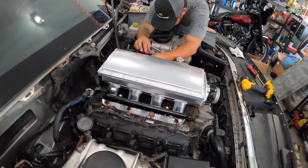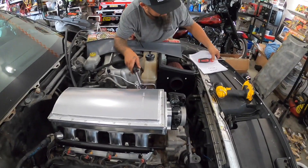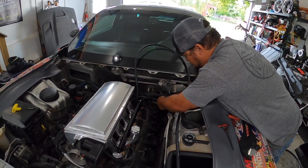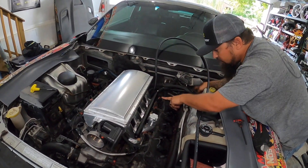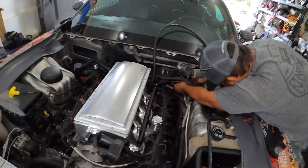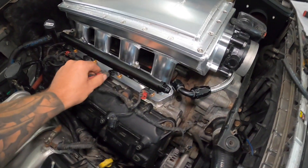We set it down, made sure all the rubber O-ring gaskets were in place, and now we're putting the bolts in and tightening them down in a crisscross pattern per the instructions — 124 inch pounds. We cut the brake booster line to length and attached that. The whole torque sequence is done: intake manifold is tight, injectors are hooked up, coils are hooked up, and the factory fuel line is clicked in.